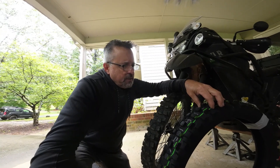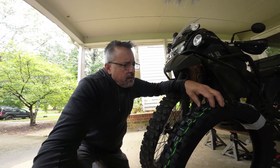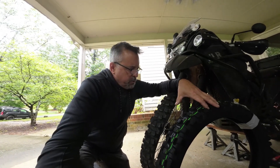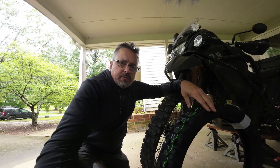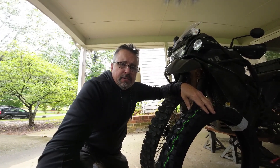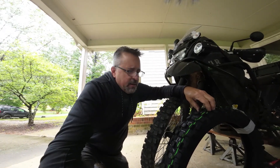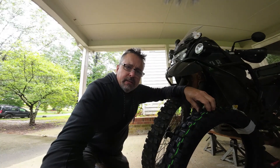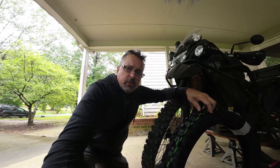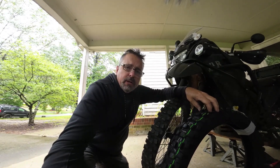I hate how I say 'um' all the time — I apologize. I'm gonna go ahead and do this swap and see how I like it in comparison to the Tusk D-Sport, see if there's any real difference at all. Sorry — I forgot to silence my phone. And then when I wear out the rear completely, I'll make that final decision: do I order another Tusk D-Sport rear, which I do like — especially the price point.